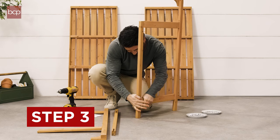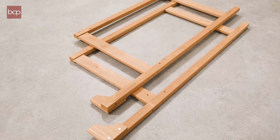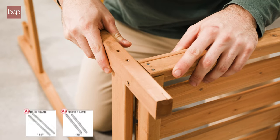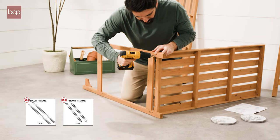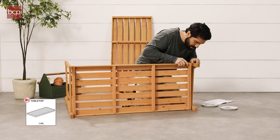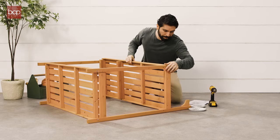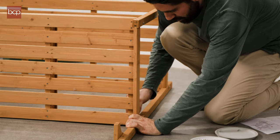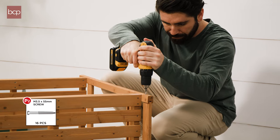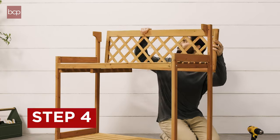Step 3. Use eight P7 bolt sets to attach the back frame set and A2 front frame set to the B1 tabletop, and attach the B2 bottom shelf. Then, with 16 P2 screws, attach four J shelf sides.